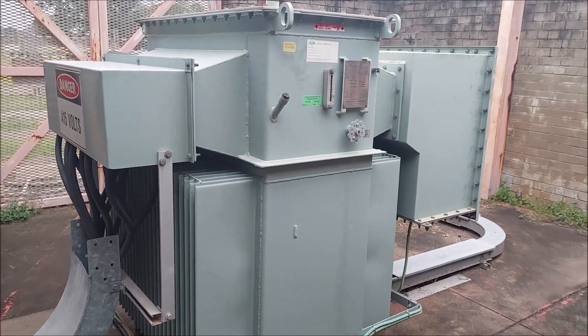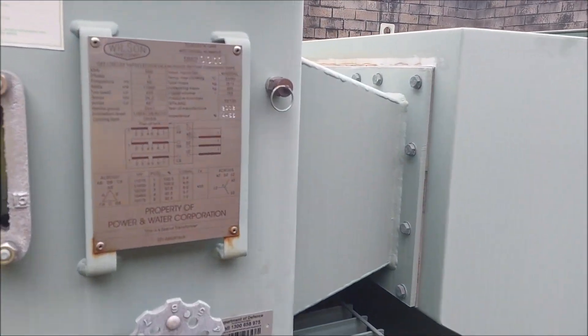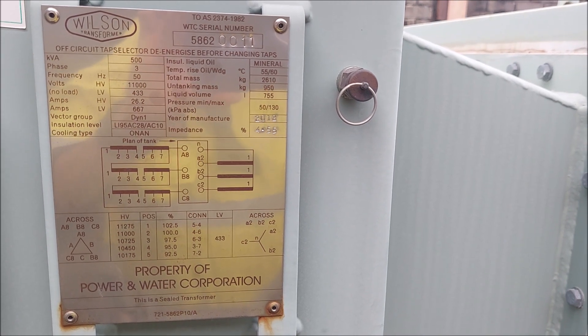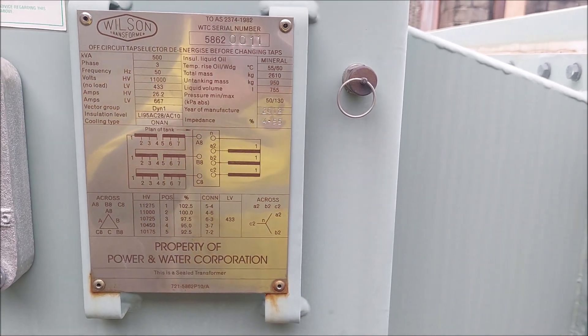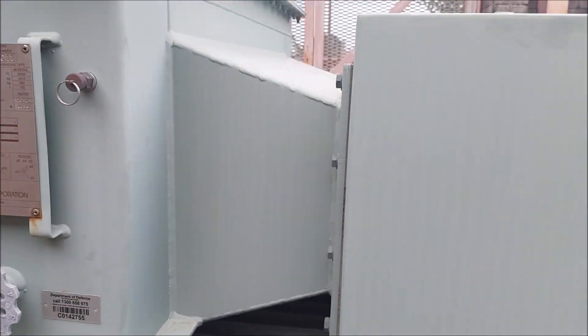The transformer is made by Wilson's Transformers here in Australia, manufactured in 2012. It has a Dyn1 rating for the vector group, and there's other nameplate information you may want to have a look through.